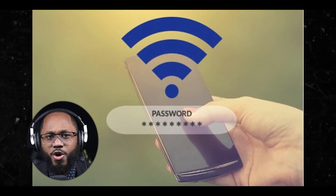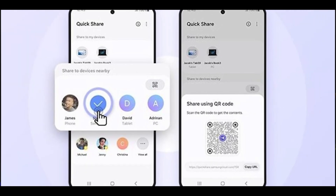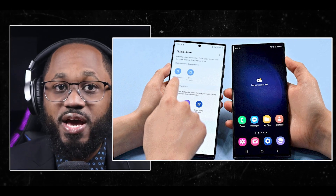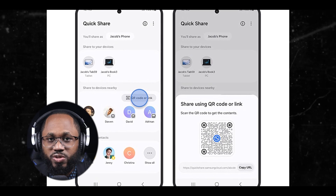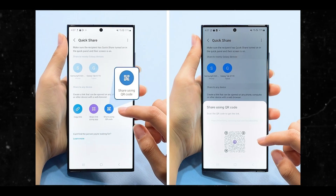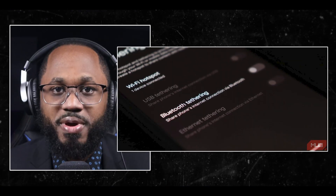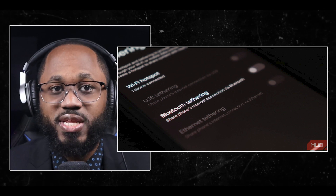Are you in a frame of mind where you're tethering and it basically needs no password? Samsung has announced a new feature that allows users to share their existing connected Wi-Fi with others using Bluetooth. This functionality operates through QuickShare, an official Samsung app designed for sharing files and media, which now includes support for sharing Wi-Fi. Similarly, you can utilize Bluetooth tethering options to share your connected Wi-Fi without sharing the password, providing speeds up to 2 megabits per second, even if you have a 30 megabits per second Wi-Fi plan.